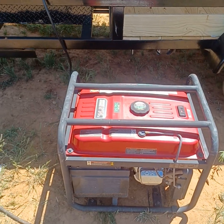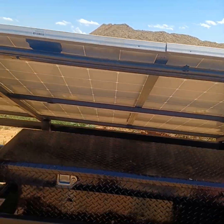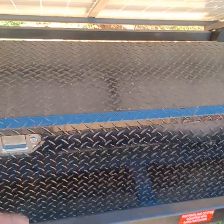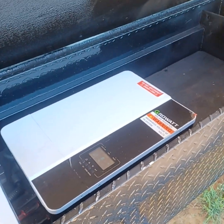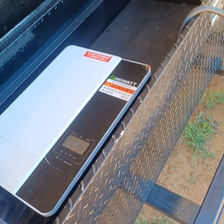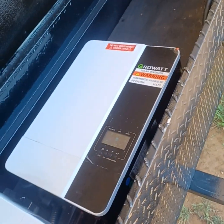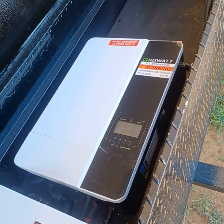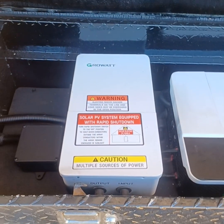Over here we have a whip plugged into a generator. This generator will help supplement power in case there's none available from the sun. Inside the box we have one 5kW Growatt 5000-ES, 240-volt off-grid inverter, 48-volt base.